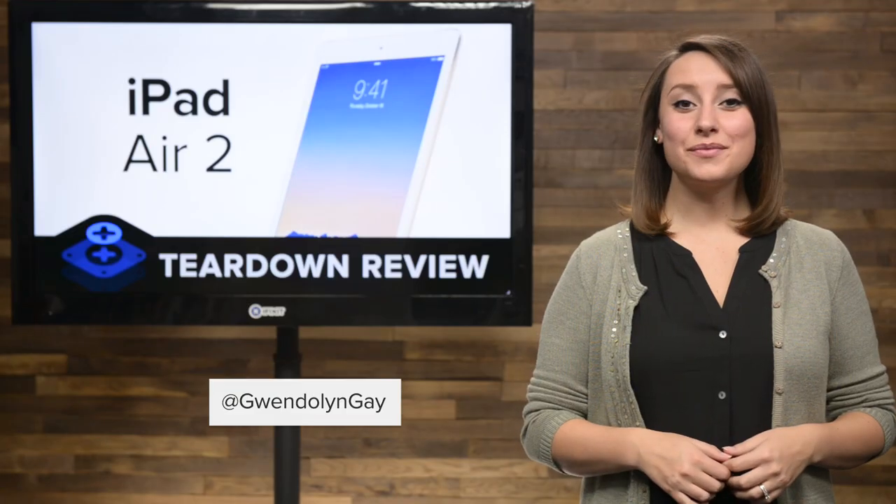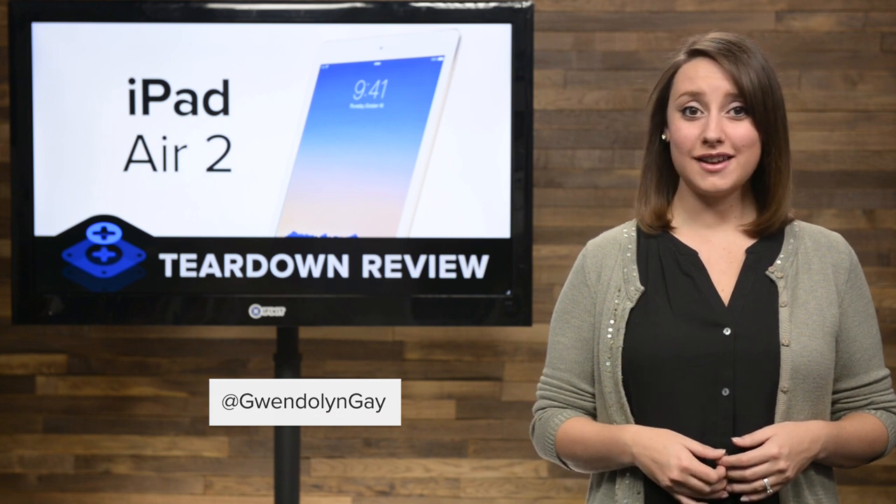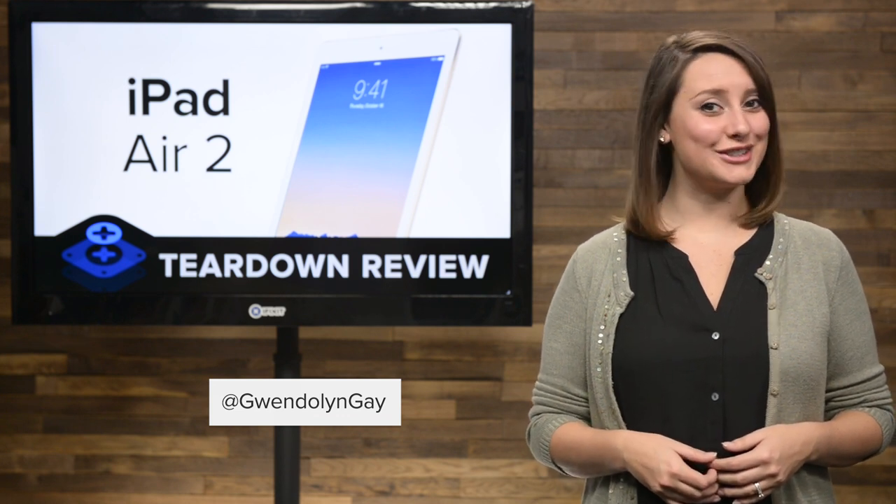Hi, I'm Gwendolyn with iFixit, and today we're tearing down the iPad Air 2. If you thought the original Air was thin, wait till you see the specs on the Air 2.